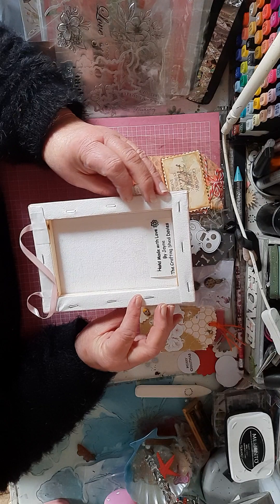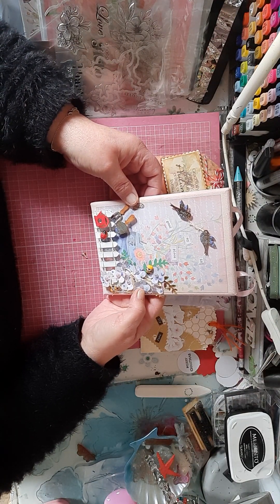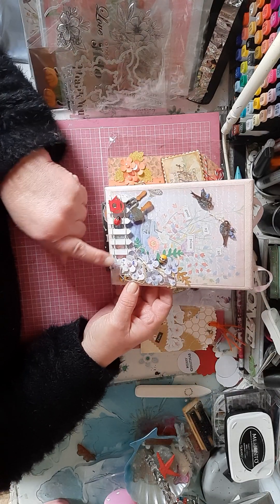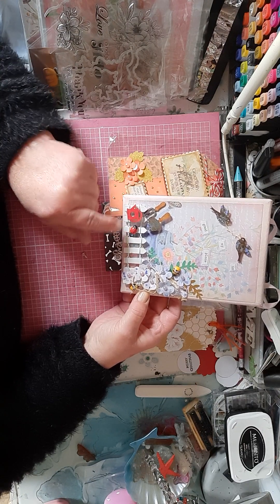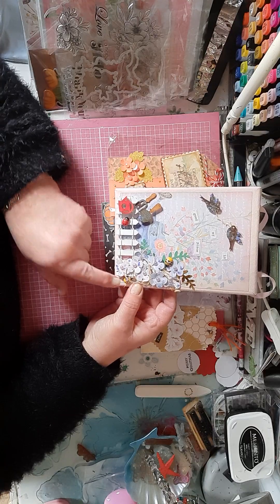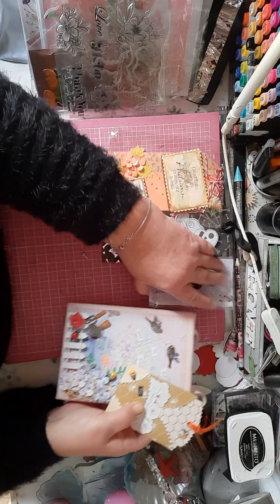Then you've got this beautiful canvas, and it says 'in my good place, here in the garden.' It's a fence with a little ladybug and two little bumblebees, and you'll have that.